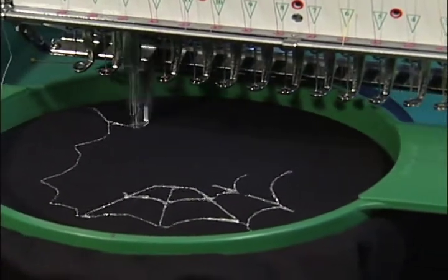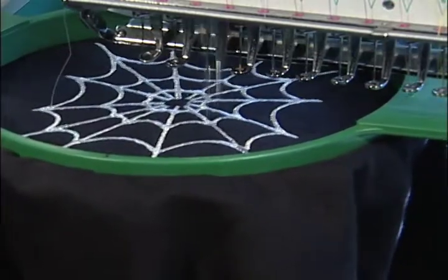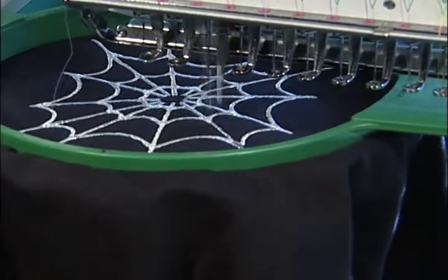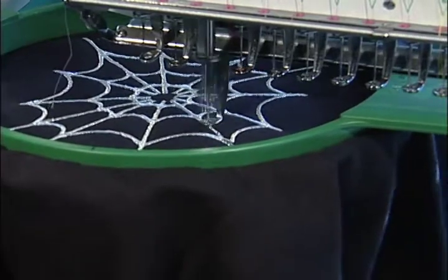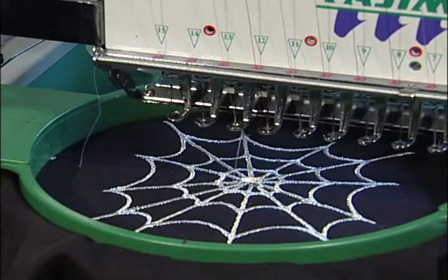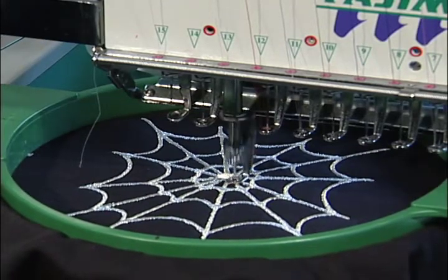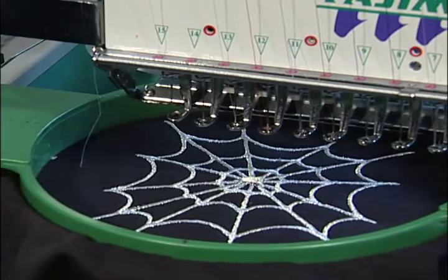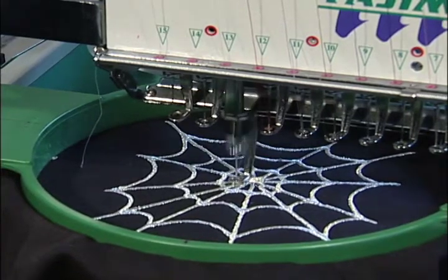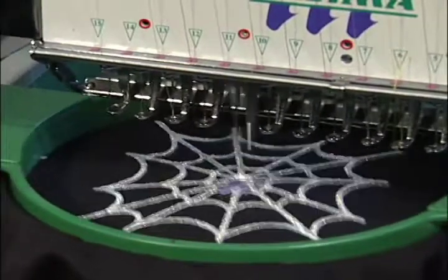We let people bring things in to have them embellished, or I have products in the store. So you can actually buy some things here — certain things. I always have aprons in stock, in adult and children sizes. I have some baseball caps. I can order sweatshirts and t-shirts, and we have lots of different colors and sizes of sweatshirts available in stock.